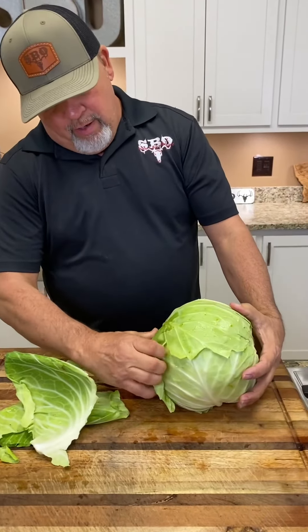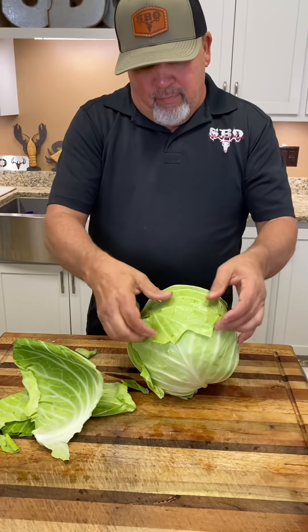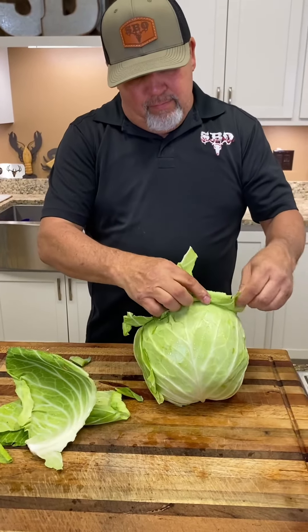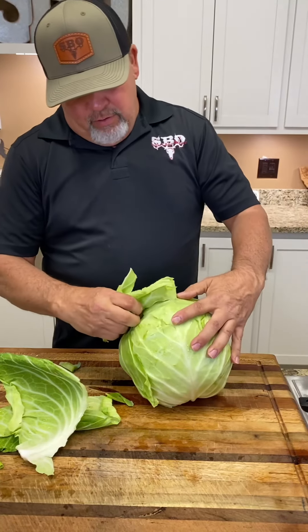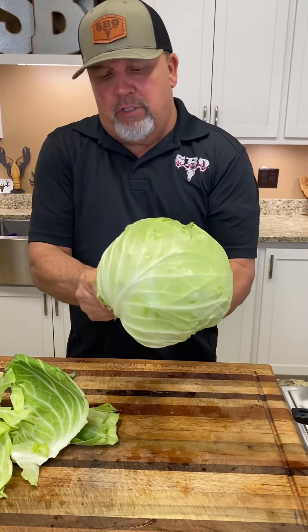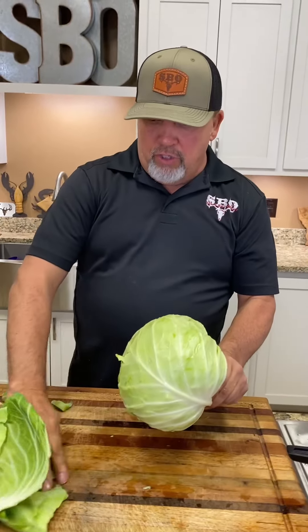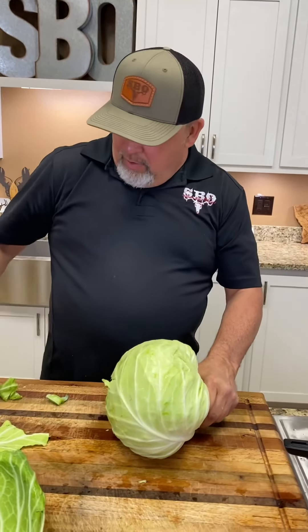Open it up and reveal the inside of the head of the cabbage right here, y'all. There we go. Lookin' good. All right, so now we're down to just the head of the cabbage. And what we want to do, y'all, we want to chop it up now, and we're going to get it over here in the pan.